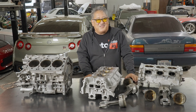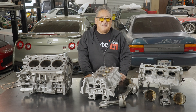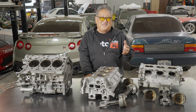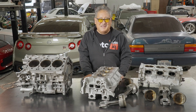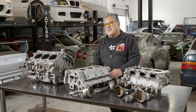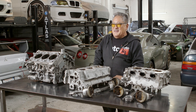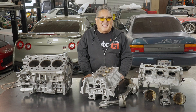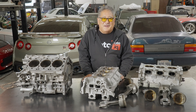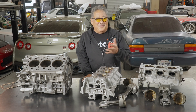What usually causes detonation damage like this is too much boost for the octane of fuel you're running, or too much boost for the tune the car previously had. For example, you might be tuned to run pump gas at 14 psi, but you turn the boost up to 20 because you have a built motor — but if your engine wasn't tuned to go that high, you'll get problems like this. It could also be not enough injector, not enough fuel pump so it can't maintain the proper air-fuel ratio, too much timing advance in your tune, or too hot of a spark plug — or maybe a combination of everything.